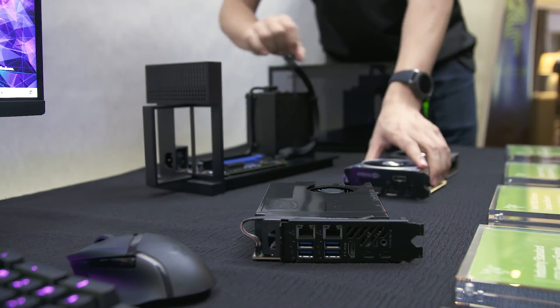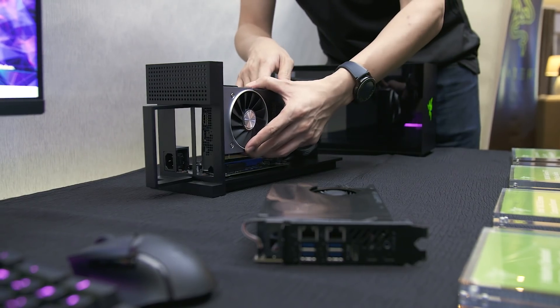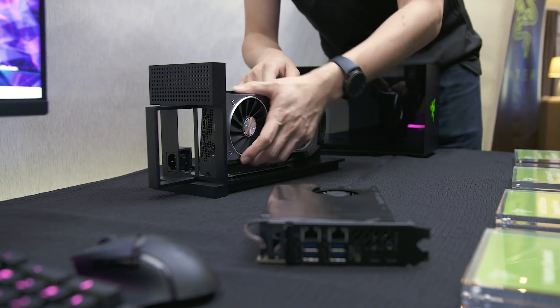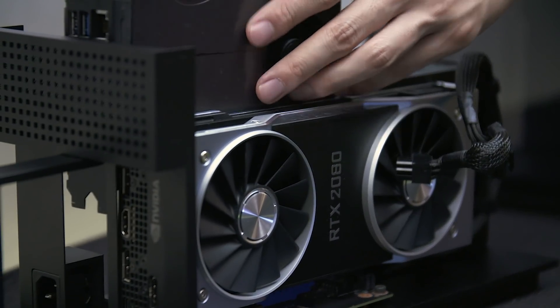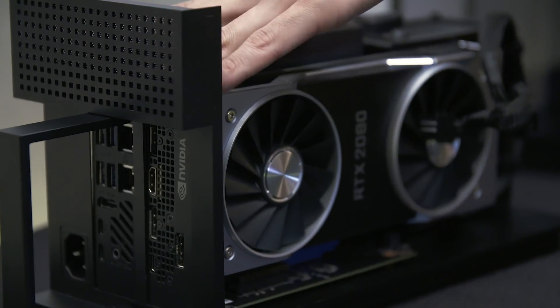We saw a quick demonstration of the assembly, and it was very straightforward. You simply have to just plug in the GPU, the Nuke, stick in the cables, and you slide the whole assembly into the case, and you're good to go.